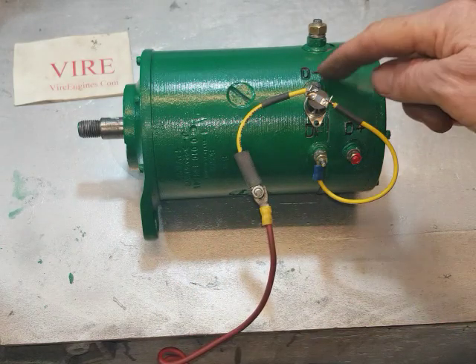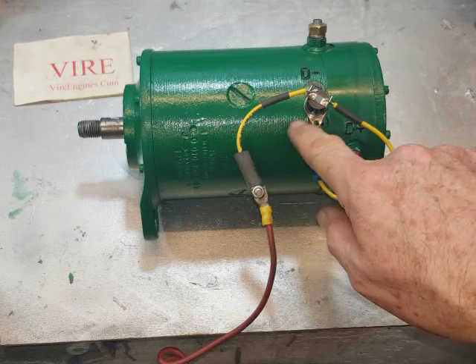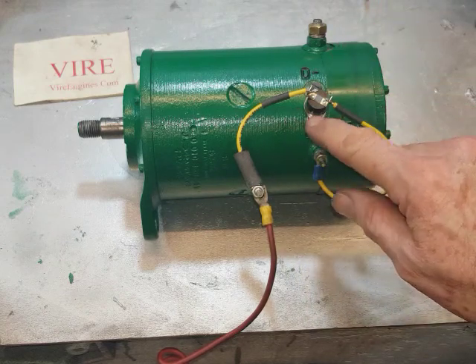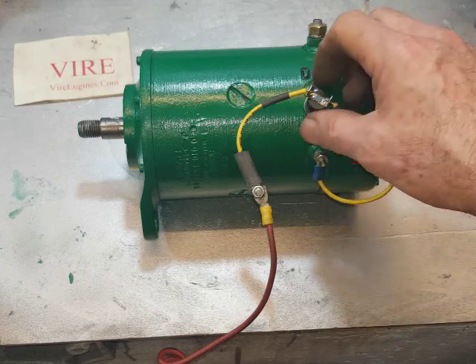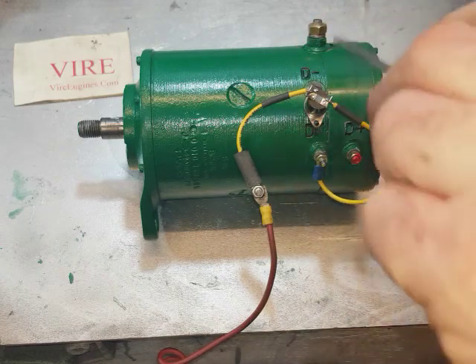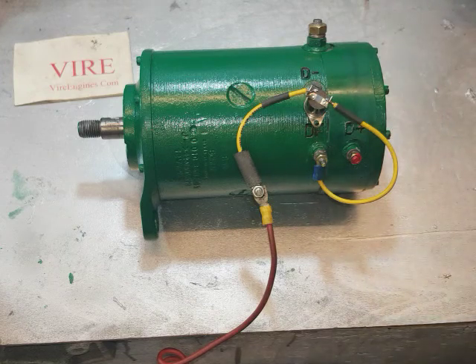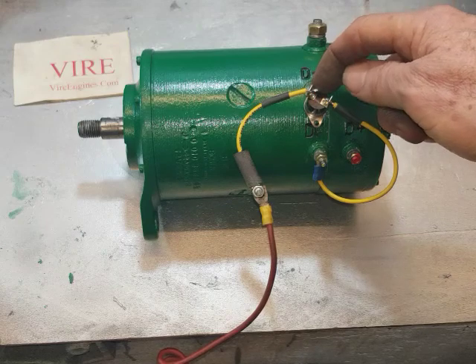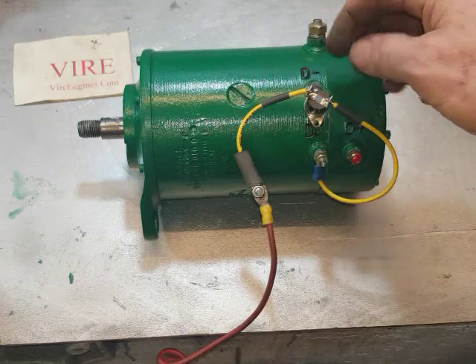I don't ship these with the Dynastart connected already because the weight of the Dynastart will probably smash and bend these in transit. So if I supply this, you'll get it loose and you can fit it yourself.